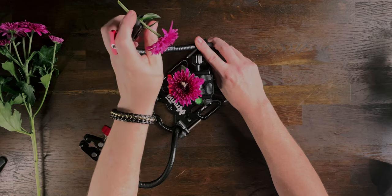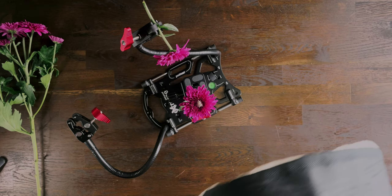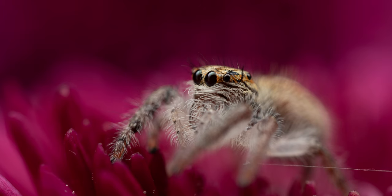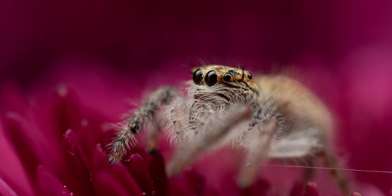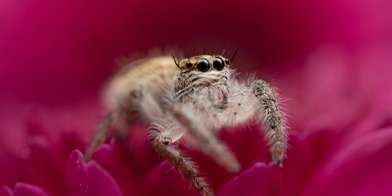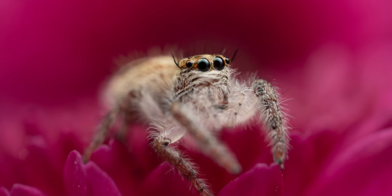Our jumper has settled down. I'm going to push the flower down in the background just a little bit more. I'm dropping to two and a half times magnification — that first shot was mostly to test if the flash was going to freak her out. She's not freaking out; she's quite happy and starting to look inquisitive. I want to try and get my shot before she starts wandering. She's looking at the light — they do get distracted by the flash.